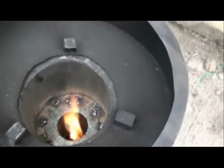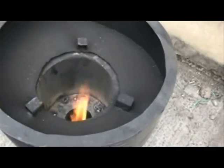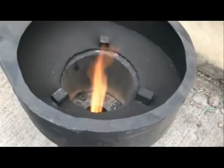You can now see that the flame is burning only in gasification. There is no flame or burning directly in the seats.